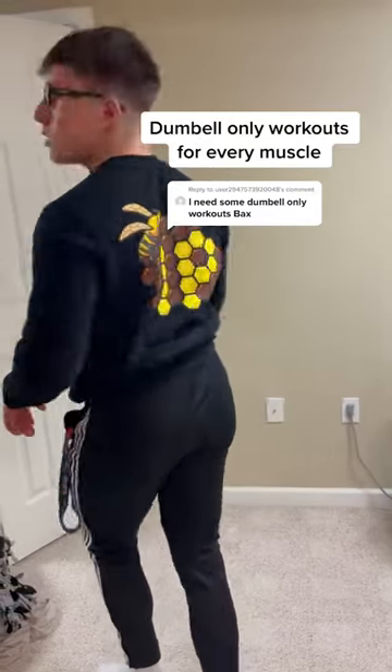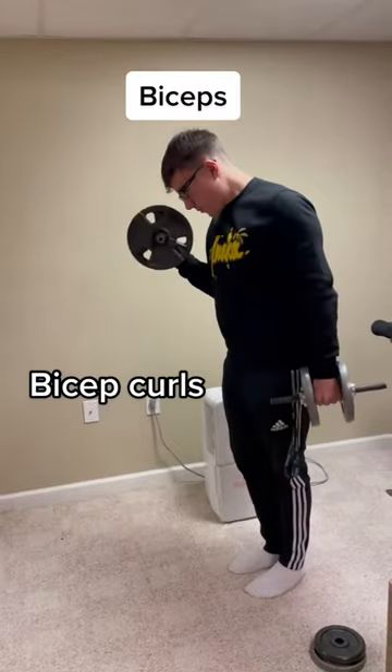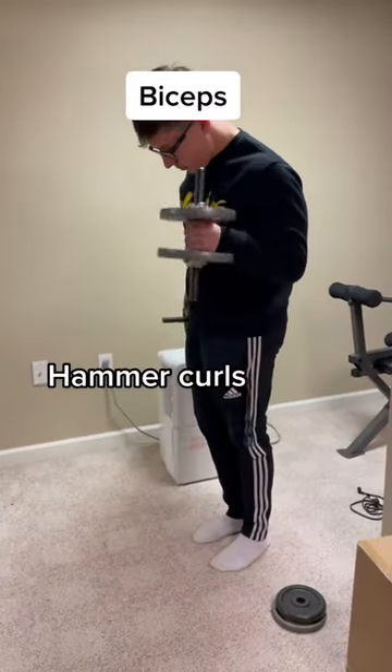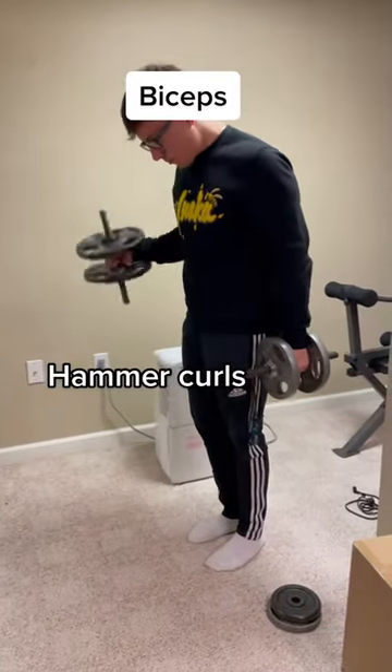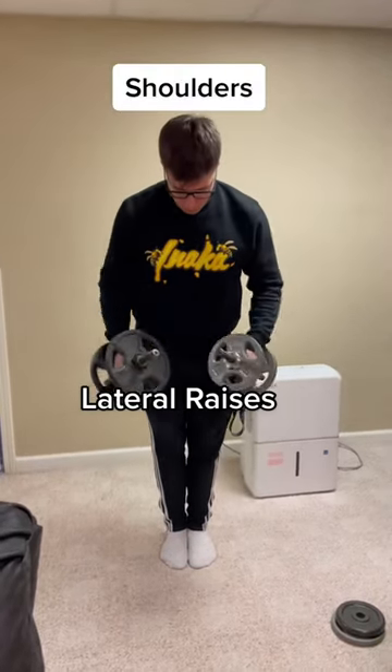If you can't make it to the gym and only have a pair of dumbbells to work with, you know back's got you. Let's run through how to work every single muscle with only dumbbells needed. You can do damn near everything you need with just dumbbells — you don't need fancy machines, you don't need fancy barbells, all you need is a pair of dumbbells.